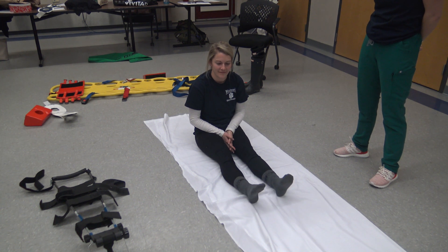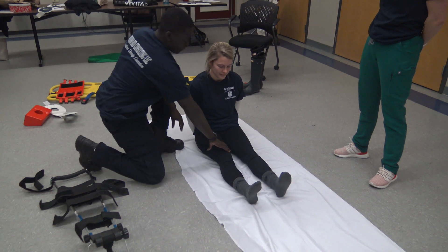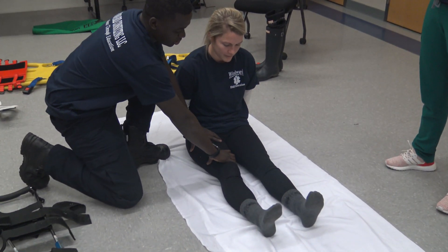Scene is safe, BSI is noted. First thing I'm going to do is take manual stabilization of the injury site. I'm going to do stabilization above and below the injury site.